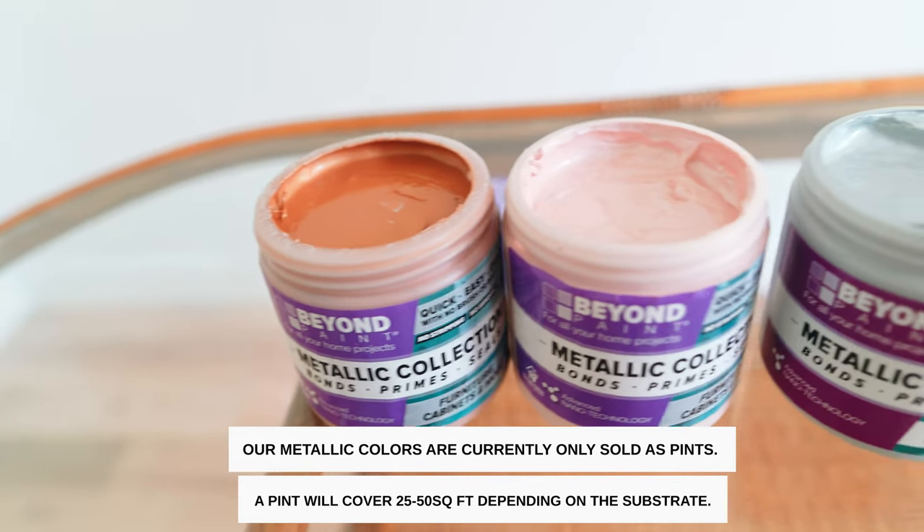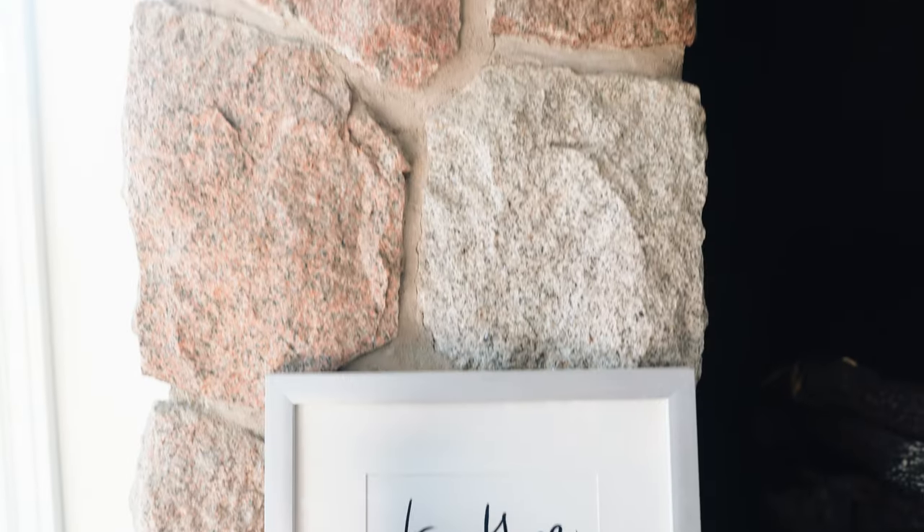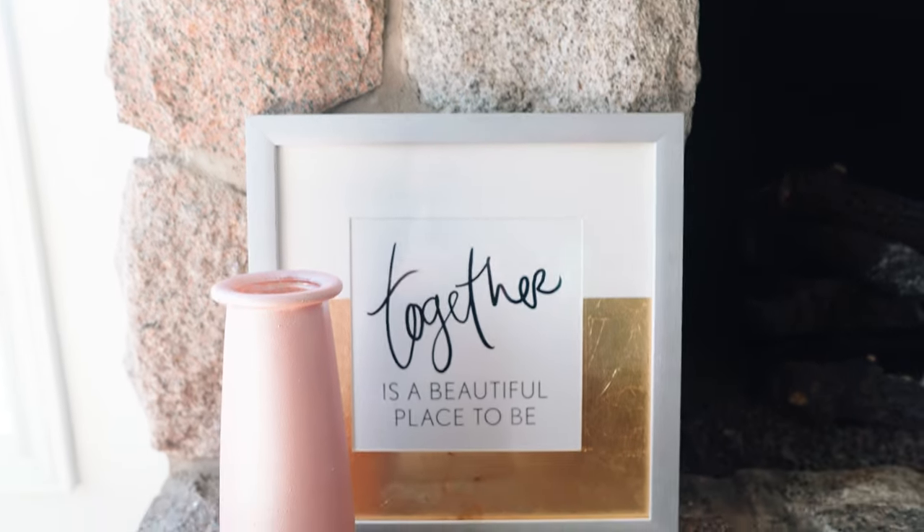Beyond Paints' no prep, no prime, no sand formula is what makes DIY projects like this a breeze.